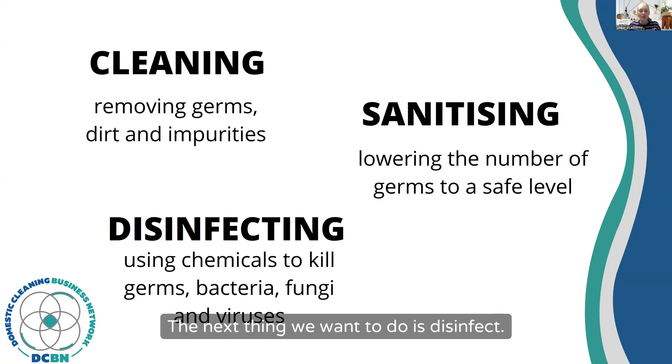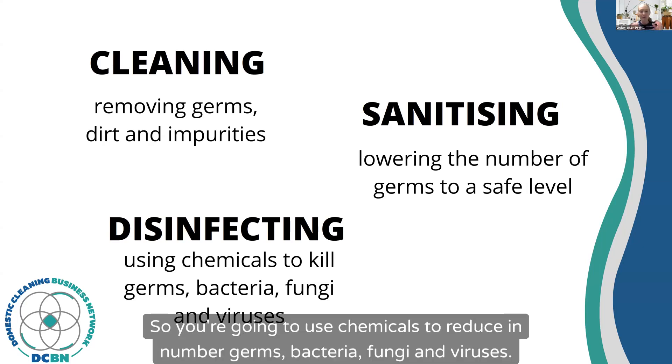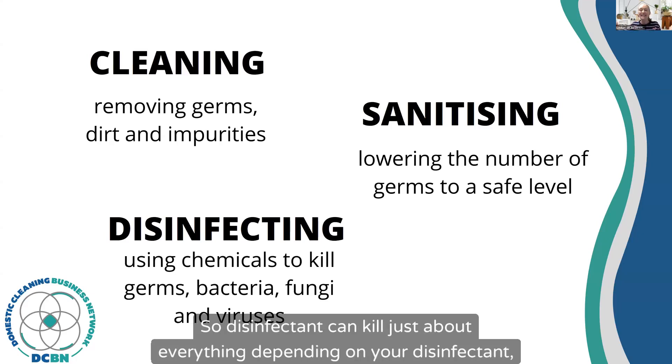The next thing we want to do is disinfect. You're going to use chemicals to reduce in number germs, bacteria, fungi, and viruses. Disinfectant can kill just about everything, depending on your disinfectant.